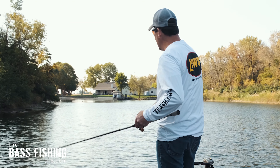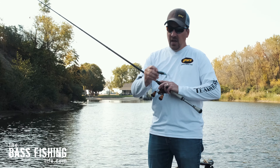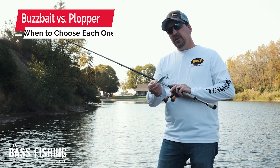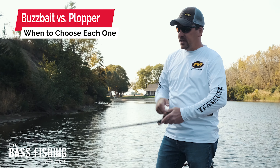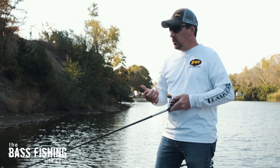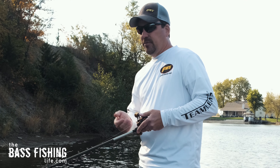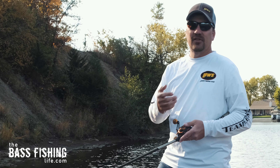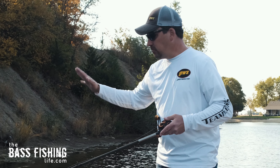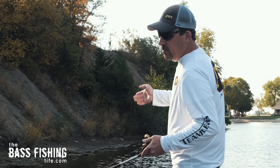A viewer asked last week: when would I choose a Whopper Plopper versus a buzz bait — what conditions, what situations? Great question. First, if I see a ton of debris on the water — lots of leaves, sticks, moss — I'll go with the buzz bait. The Whopper Plopper can get hung up with debris really easily. Yesterday I was having a tough time just with pine needles, but right now with the wind, things are cleaner, so the Whopper Plopper is the better choice.